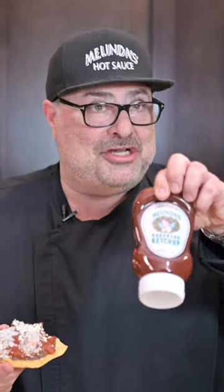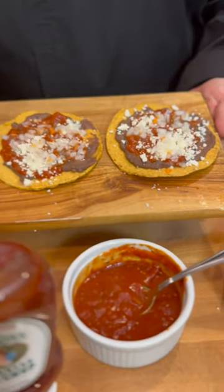Let's take a taste and see how we did. I'm telling you right now, this is the move — crowd pleaser for your friends, your kids, whoever you just want to make beautiful food for people you love. Make garnachas. Use Melinda's habanero ketchup. They're really nice.